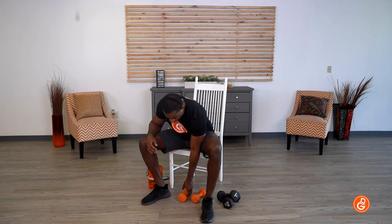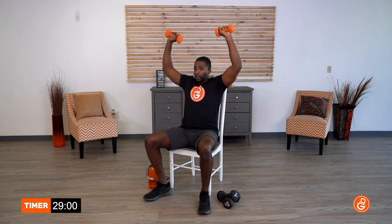The first thing we're gonna do — grab the lighter dumbbells and we're gonna work on your shoulder presses. Sitting up nice and tall. We're going 3, 2, 1, let's press. Now remember, go at your tempo. Don't worry about my tempo — go at whatever tempo feels good to you.